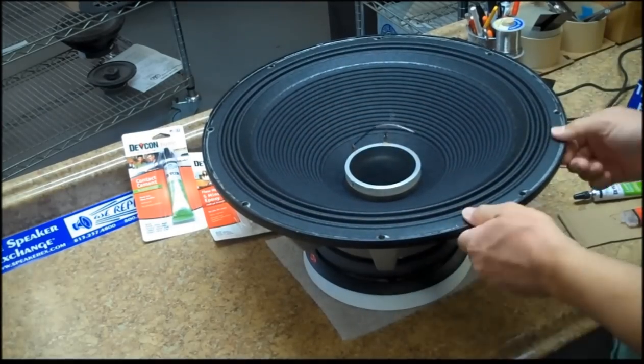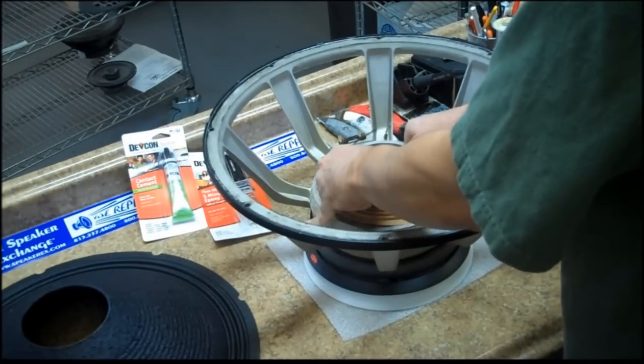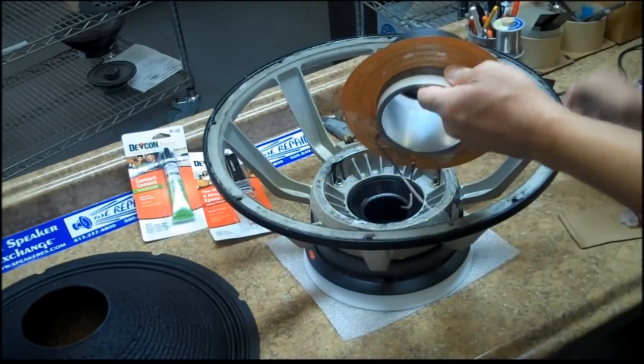Now you are ready to do the actual gluing. Remove the cone and remove the voice coil fixture and spider all in one set. Apply glue to the bottom of the spider.